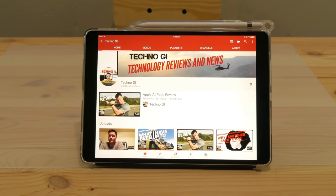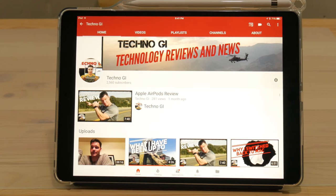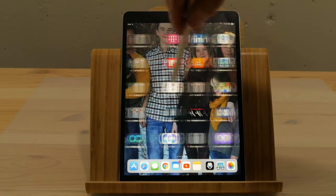Physically it looks essentially the exact same as a 9.7 inch iPad — it's basically a shrunken down 12.9 inch. The button placement and everything is the same. It's got the same smart connector on the bottom, and the size is obviously a little bit bigger to accommodate that 10.5 inch screen. They did a great job of shrinking the bezels on the side and giving you a little bit more screen real estate, so the footprint is only slightly bigger than a 9.7. Kudos to Apple on this.